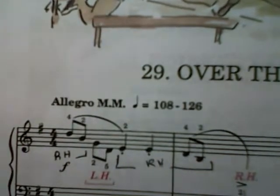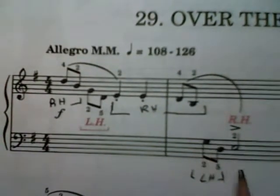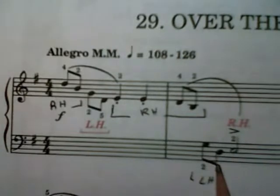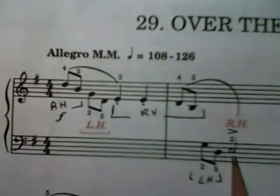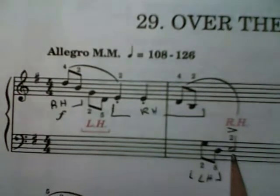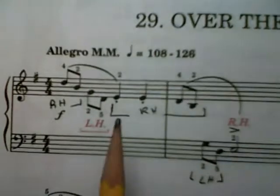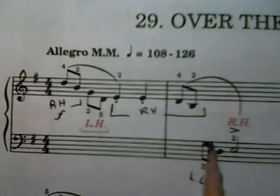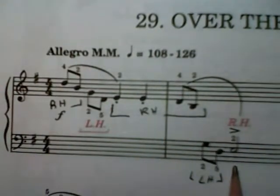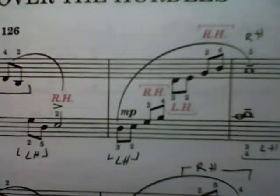Then the left hand is going to move down to the F clef and play the G and the D, and then the right hand is going to come down and play the E on the F clef. So we've started high on the right hand and moved our right hand all the way down to the E. Now the next two measures, we're going to go back up.